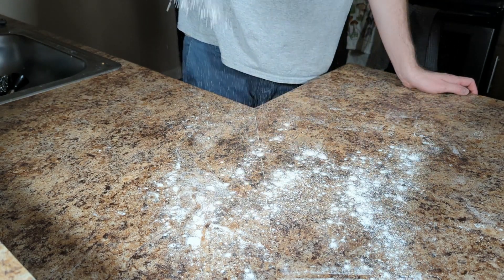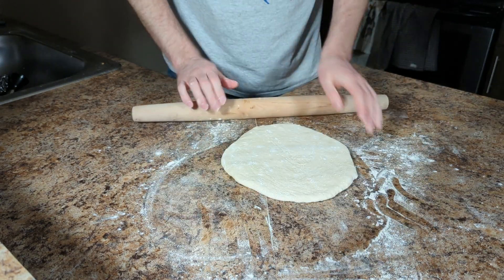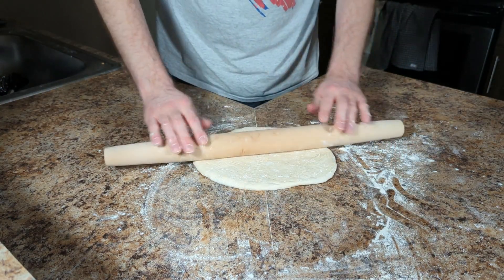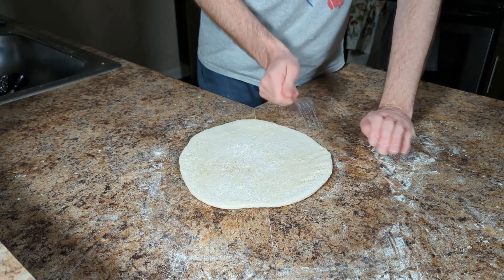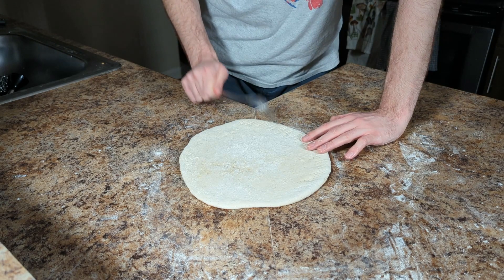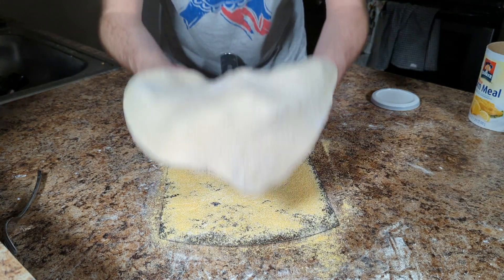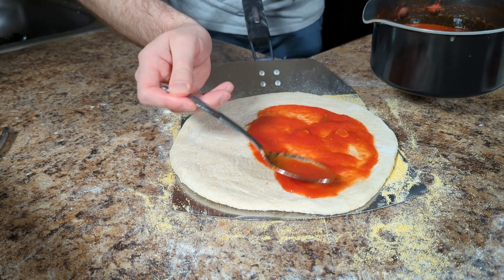With our sauce made and pizza stone preheated, we can start bringing the pieces together. Flatten your dough with your hands and then use a rolling pin. Make sure that you turn the dough frequently so it forms into a circle. Once your dough is the size of your pizza peel, poke a bunch of holes into the bottom of the dough with a fork — this is called docking and it prevents the pizza from bubbling up too much. Now add a generous amount of cornmeal to your pizza peel and place your dough docked side down onto the peel.